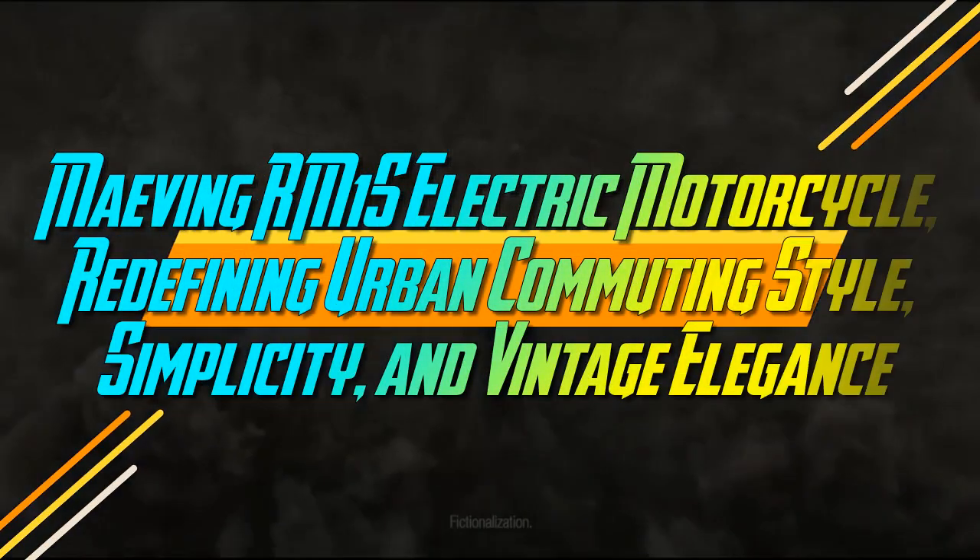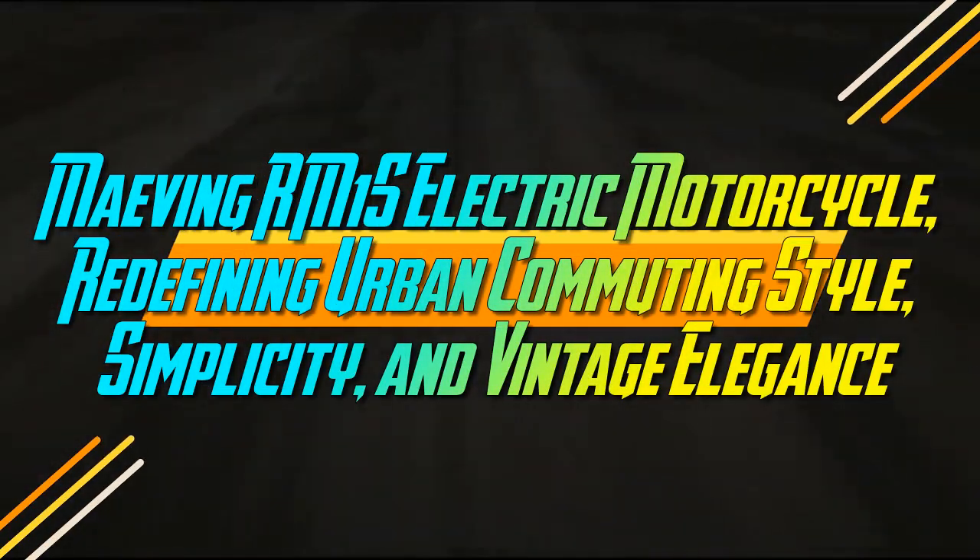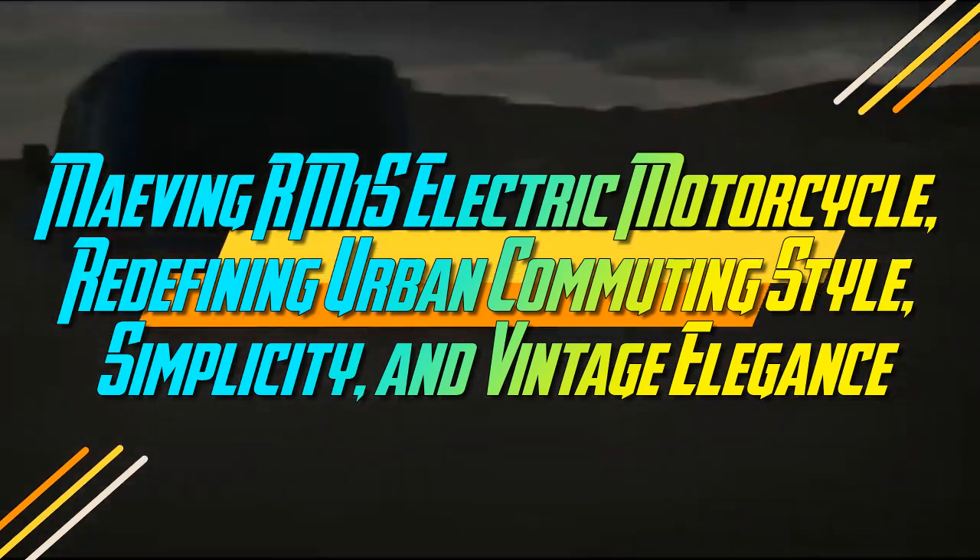Mavings RM1S Electric Motorcycle — Redefining Urban Commuting Style, Simplicity, and Vintage Elegance.